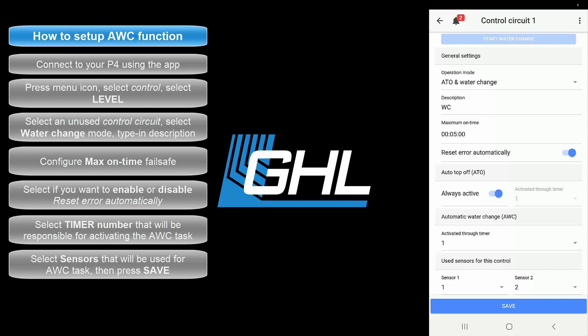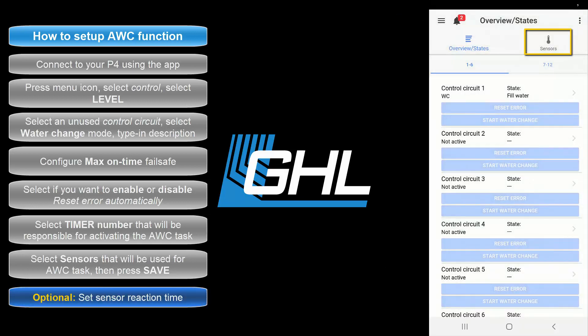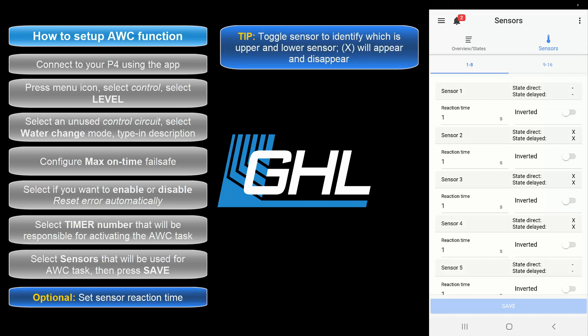Once that's done, press save, then press the back arrow. Select the sensors tab to view sensor-specific settings. Here is where you can set the reaction times of each sensor. By default, all sensors are set with a 1 second delay. If you wish to change that, simply go to your sensor number and enter a new delay time. In this same page, you can also identify which water change sensor is the upper sensor and which is the lower. If you toggle those sensors, you will see an X mark disappear and reappear.